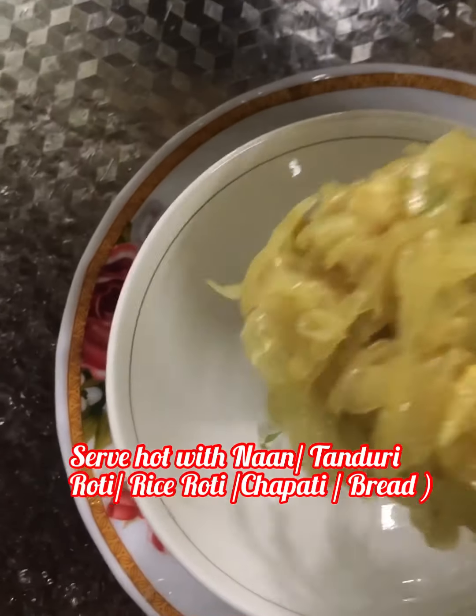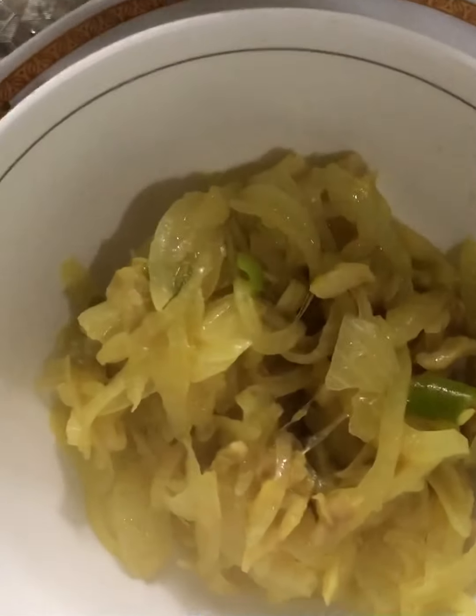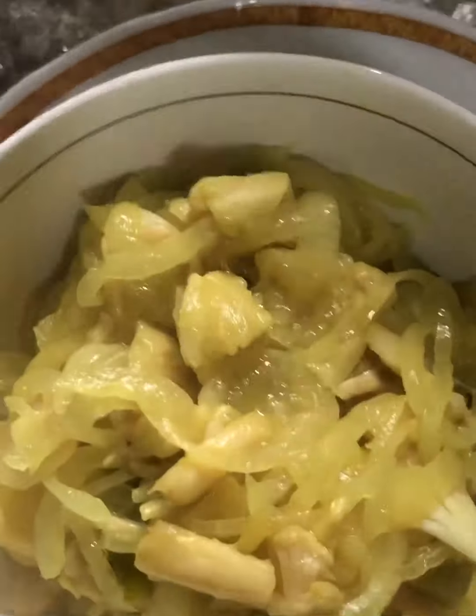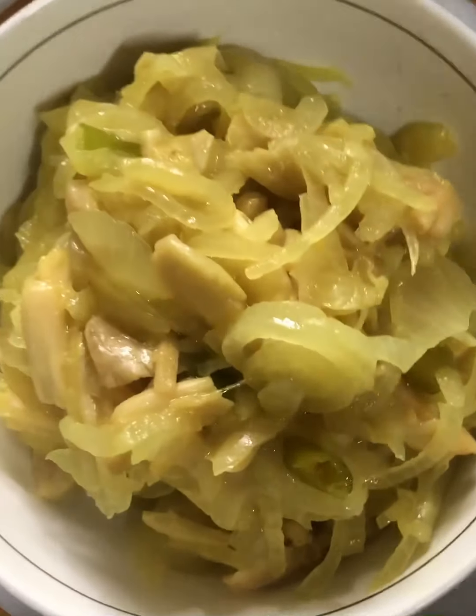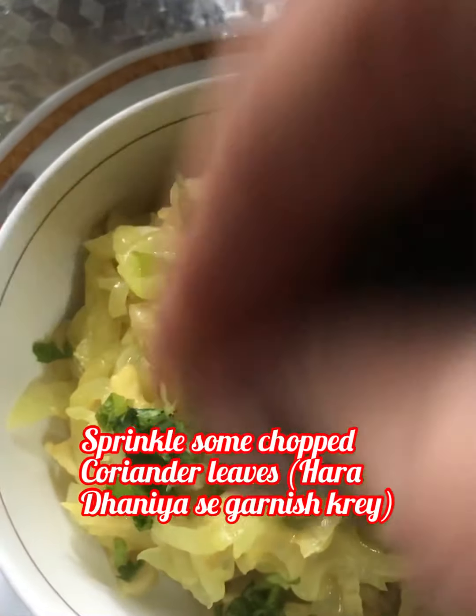Now serve it hot with naan, tandoori roti, rice roti, chapati, bread — any kind of bread. It's very simple, easy, delicious, and tasty dry mushroom recipe. Sprinkle some chopped coriander leaves on top and serve it hot.